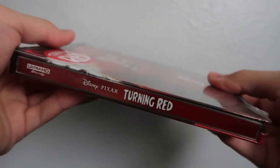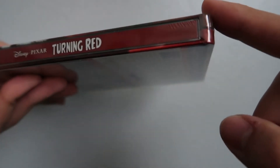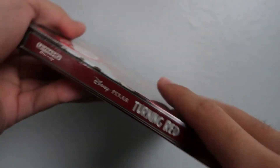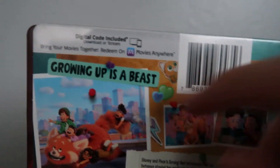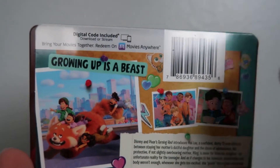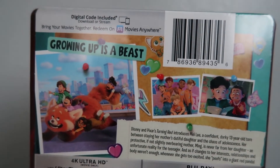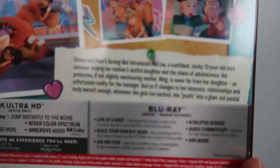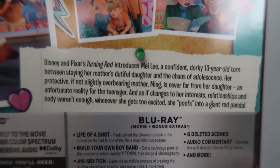Turning Red, and then we've also got the 4K Blu-ray logo and no other logos — well, there's the Disney logo. Taking a look at the back, we've got a little blurb telling you about the digital copy code for Movies Anywhere, which I will use. Looks like we've got some screenshots from the film, some pictures of the main character. We've got the description for the film, so if you want to give that a read go ahead and pause the video.